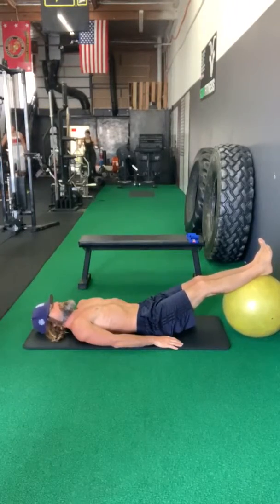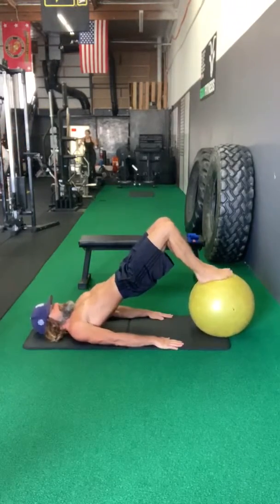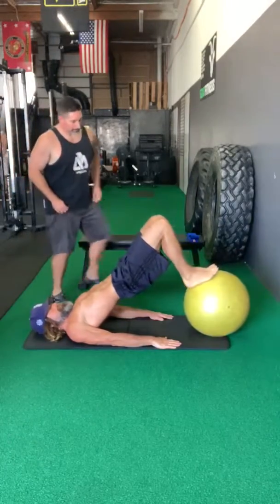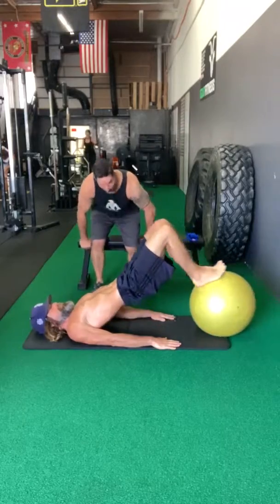The next exercise we're doing for Troy is a hamstring ball curl. We're going to work the short head of the bicep femoris — not the tricep.